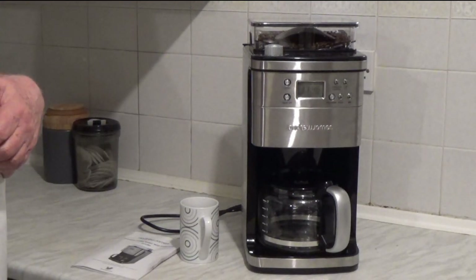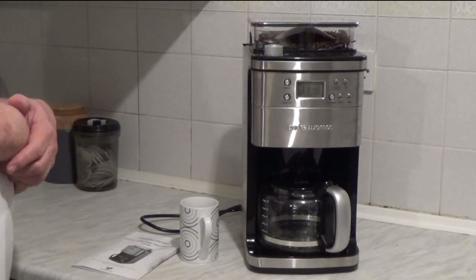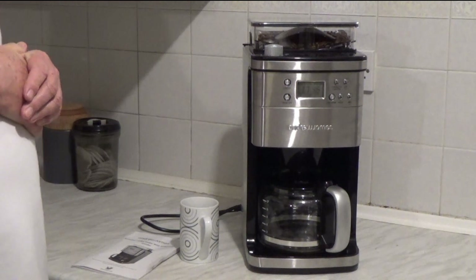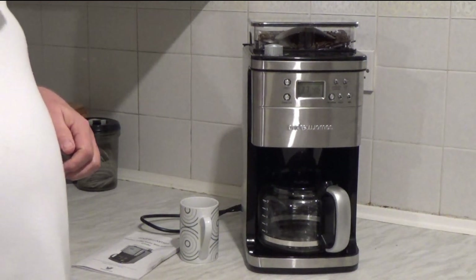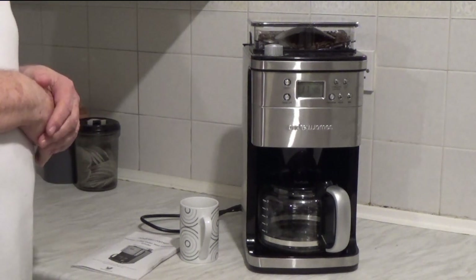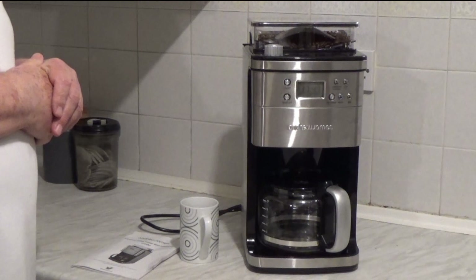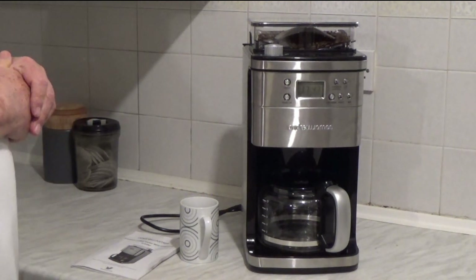I'm reviewing here the Andrew James Premium Coffee Maker with Integrated Grinder. It's one of the new breed of coffee machines, generally referred to as Bean to Cup. This is available in the UK, either through Amazon or directly through Andrew James.